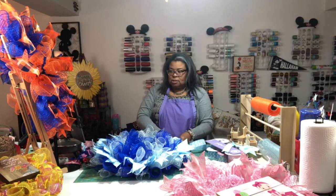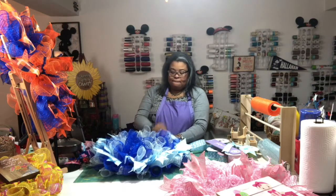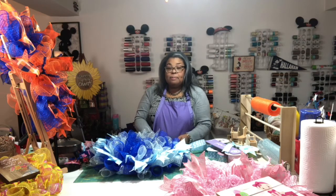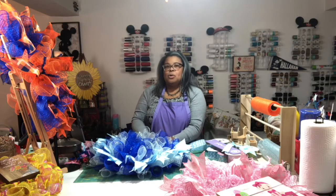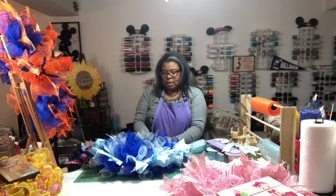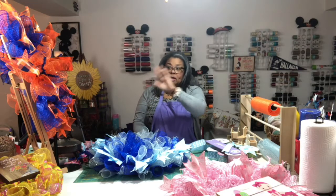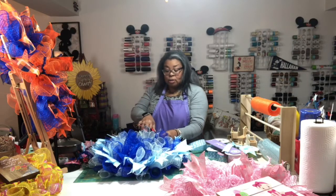I cut my tails on both the pink and the blue at 13 inches — my go-to. I normally always do 13 inches unless I'm doing a mini wreath. One day, probably for Christmas because I plan to make some larger wreaths, I will see how 14-inch ribbon looks. I plan to do a large one for our breakfast room window, so I'll probably use longer tails, or maybe I won't even use ribbon and just use Christmas balls.